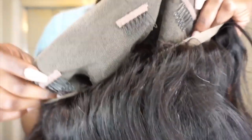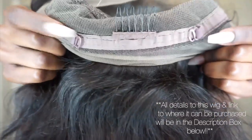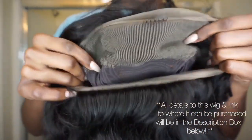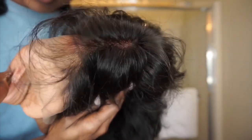It also came with two extra clips for more security if you need it, and a thank you note which is so cute. This gorgeous wig comes with three clips or combs in the front and another one in the back — four combs total — along with two adjustable straps. The cap construction's lace is super soft and transparent so it'll look super natural when you apply it.